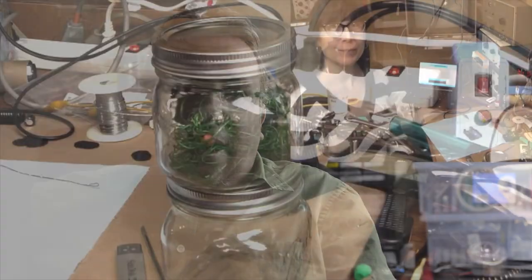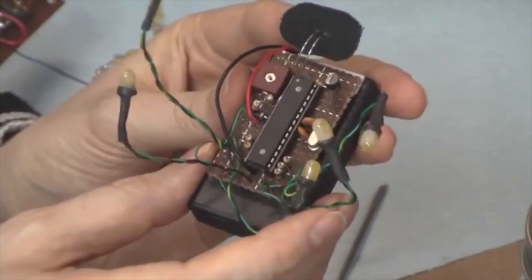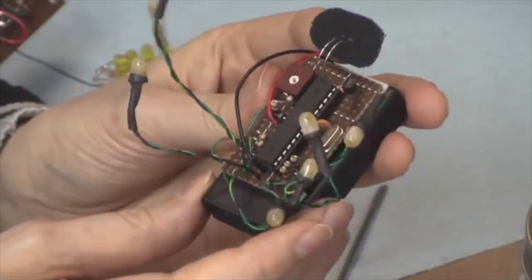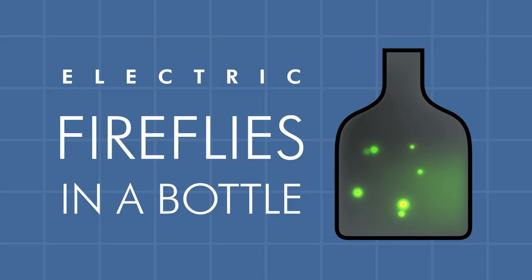Some time ago I saw on YouTube a video by Fran Blanche. She had made an art project I thought was rather neat — fireflies in a jar. In her project she used an Arduino and some LEDs that impersonate fireflies. I thought that was a really neat thing, a really fun gift. So I decided to make my own version of fireflies in a jar, and that's what this video is about.